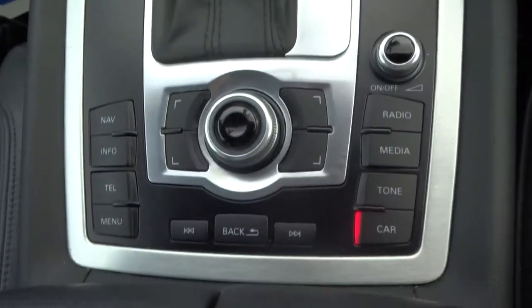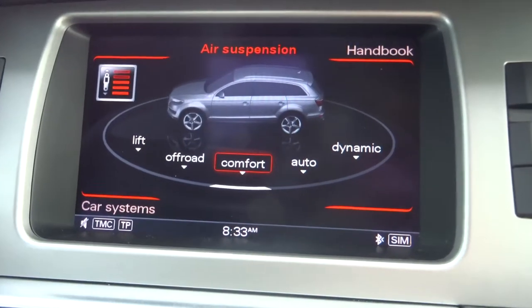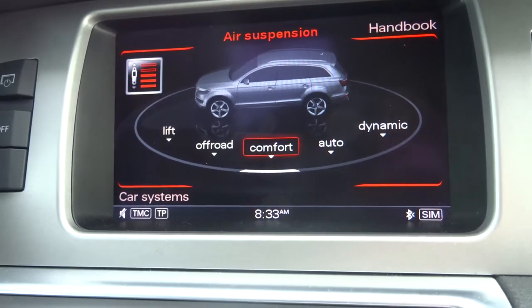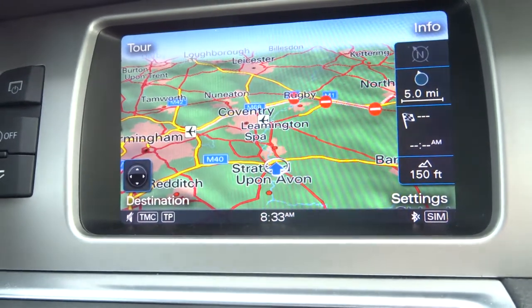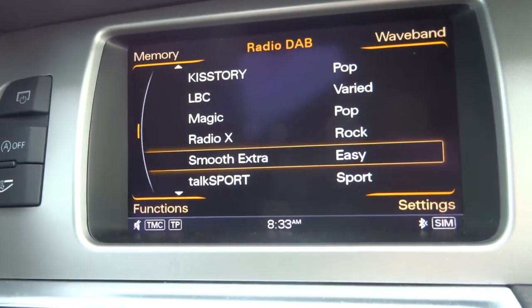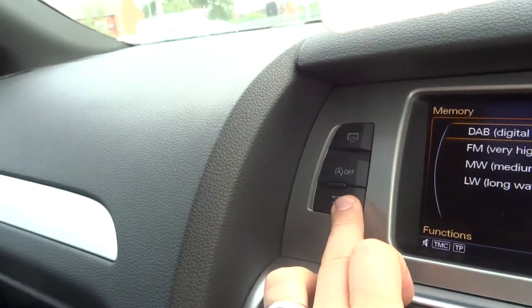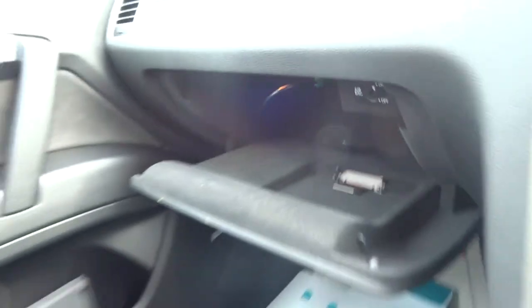Your media interface is controlled just here. You've got your suspension that can be adjusted — it can rise and go back down to a dynamic mode if you want to. Satellite navigation, Bluetooth, plenty of features on this car to keep you busy. DAB radio as well. The glove box opens with that button there, and you've also got a media input just there as well.